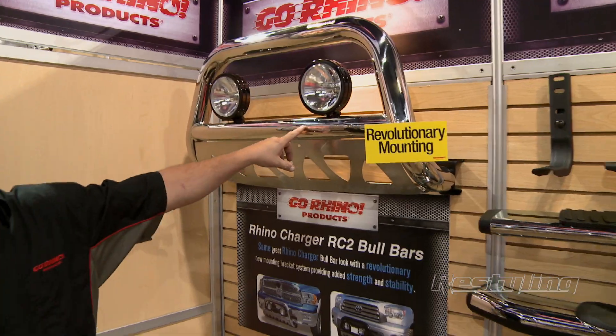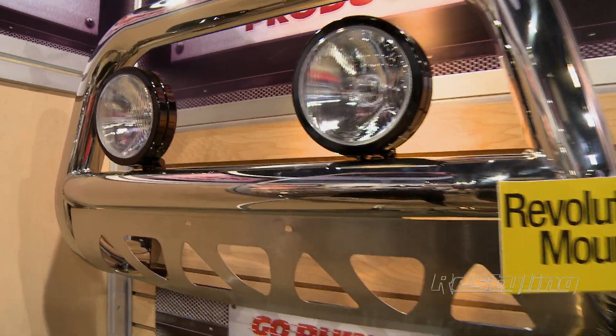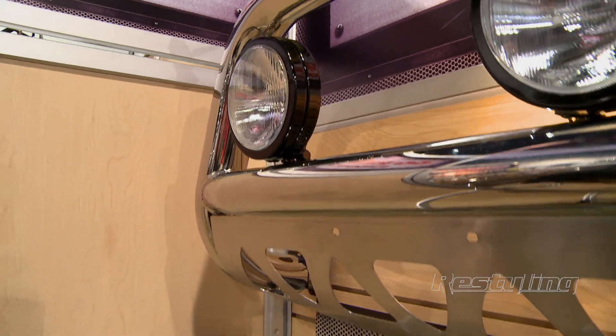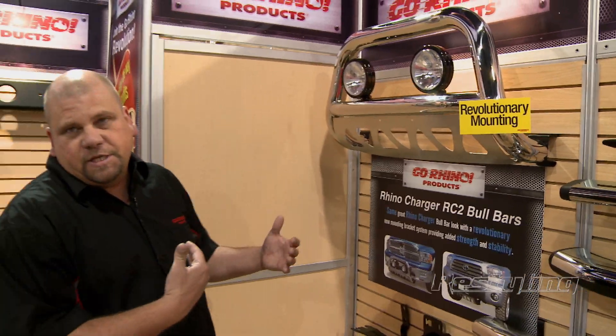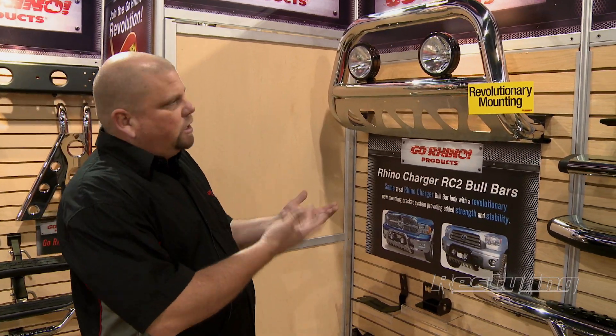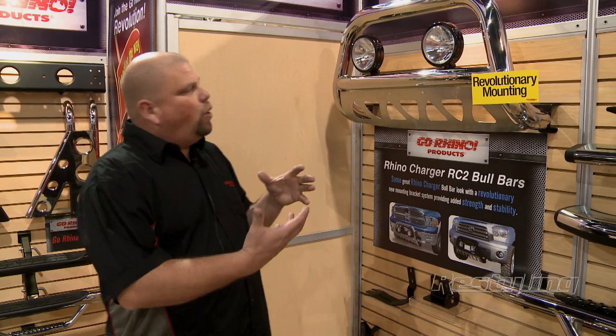The first is our Ram Charger II RC2 bull bar. This features our traditional Ram Charger styling which has always been very popular, allows deep inset lights, includes the light tabs, skid plate — all-in-one unit.